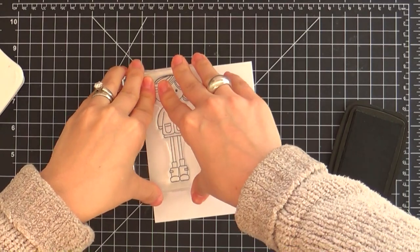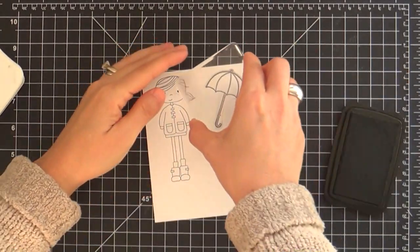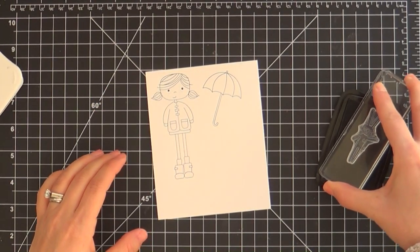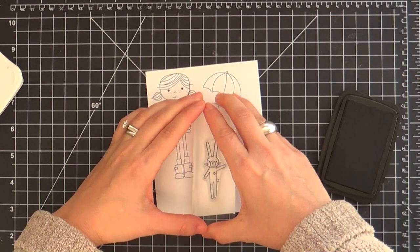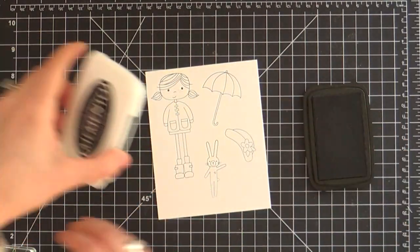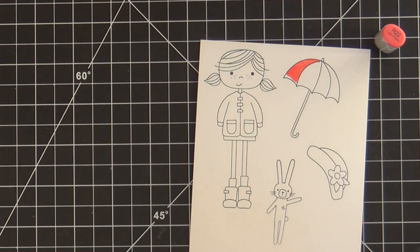Now I'm just stamping all my images. I'm starting with the cute little Abby — if you haven't heard, this stamp set is named after Heidi's daughter. Heidi, the owner of Simon's, her little daughter's name is Abby, and I just think that's so special. It'll be fun to look back years from now and see cute little Abby and her stamp set.